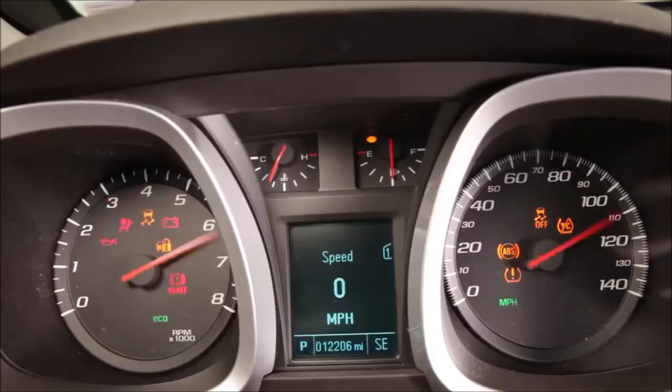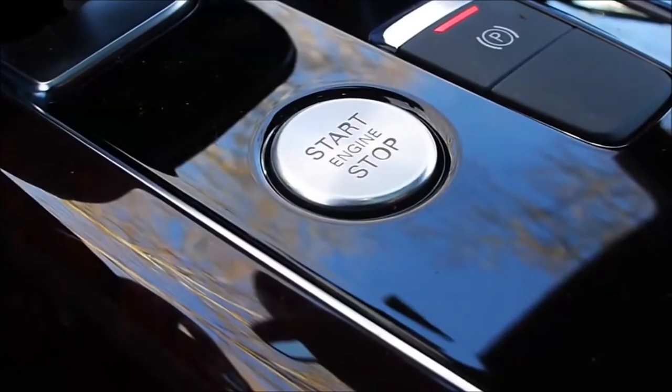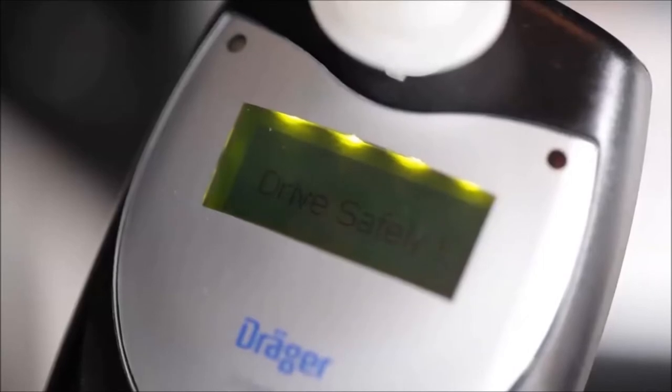If your ignition starts with a key, turn your key to start your engine. Or if you have a push button ignition, press the Start button again while applying the brake to start your engine. Once your engine is started, the Interlock XT will display a message that says "Drive Safely."